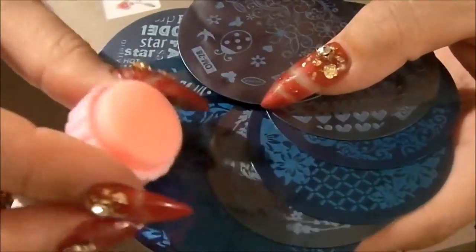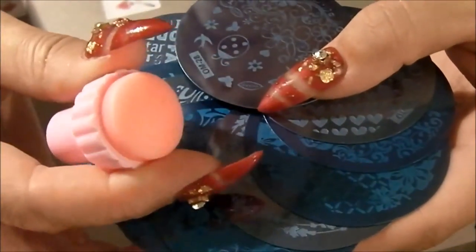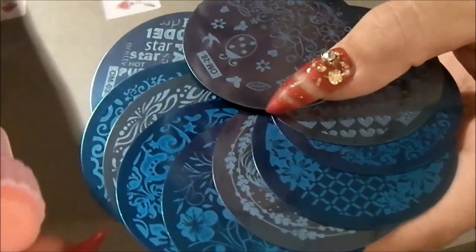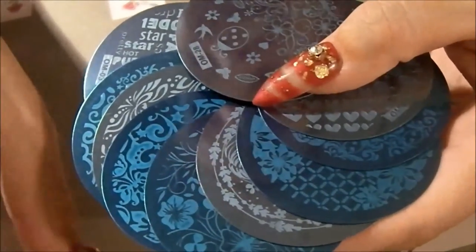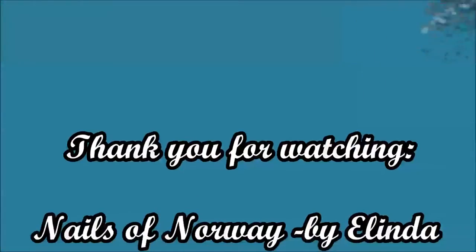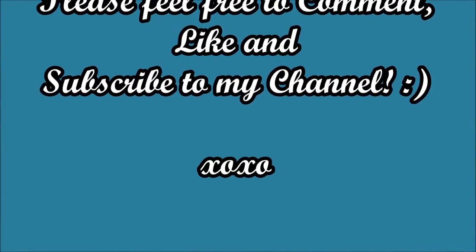This was my silly, silly haul from AliExpress. Thank you for sticking through this. I'll see you soon. Nails of Norway saying thank you. Bye-bye, everybody. Bye-bye.